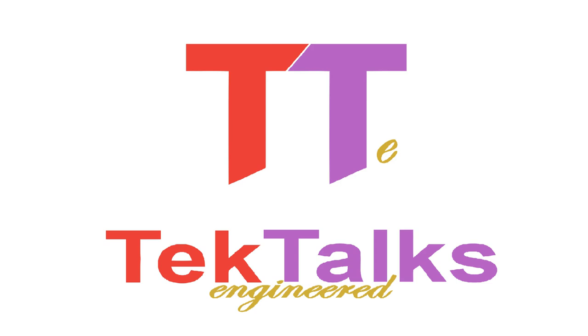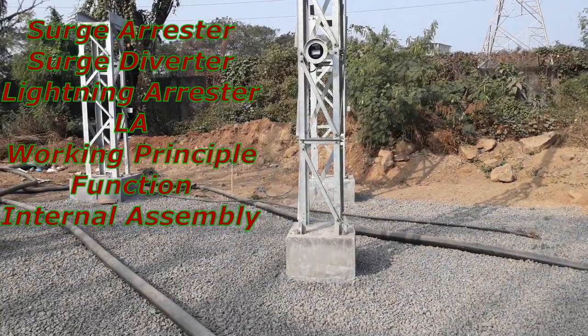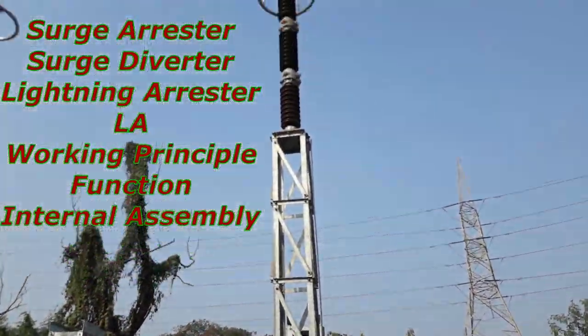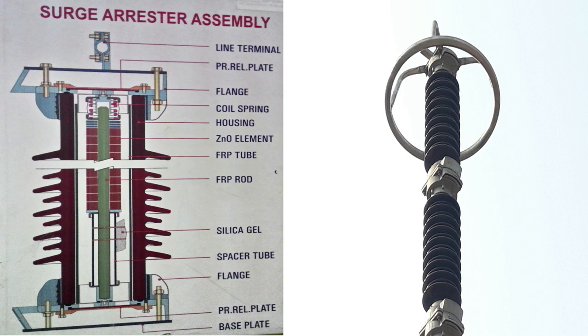Hello friends. Welcome to Tech Talks Engineered Channel. Today we will discuss about Surge Arrester, also called as Surge Diverter or Lightning Arrester (LA), used in electrical substation. We will see the working principle and function of Surge Arrester, and also its assembly, meaning the internal elements of Surge Arrester.